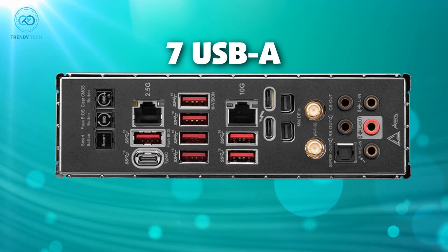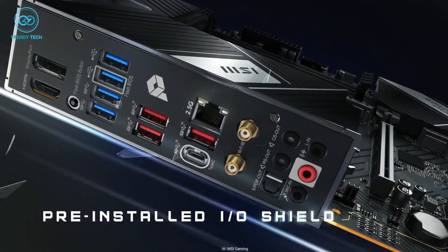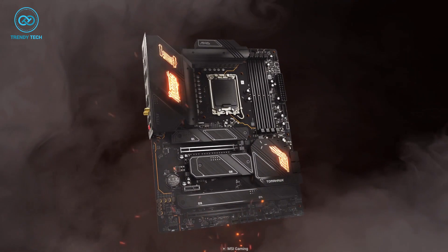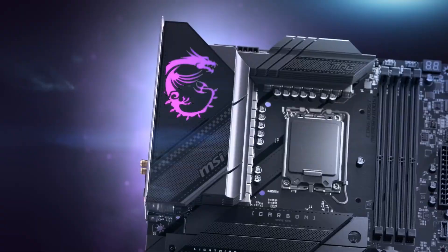The 7 USB-A and 3 USB-C ports, including a Thunderbolt port, provide plenty of connectivity options. The two LAN ports offer fast and reliable networking, making the MEG Z790 Godlike an excellent choice for users looking to build a high-performance workstation.